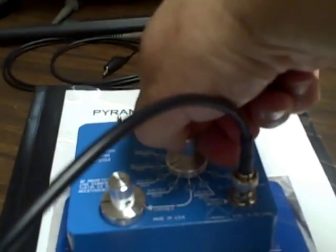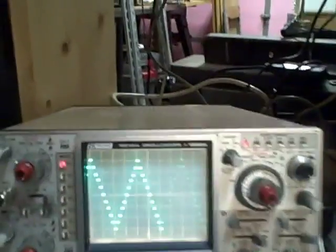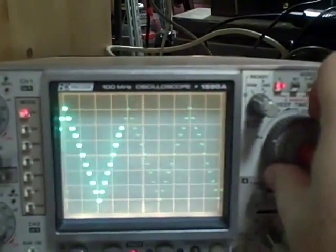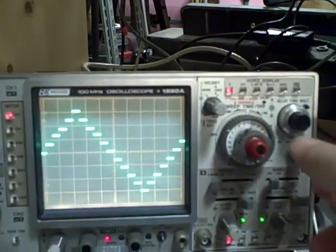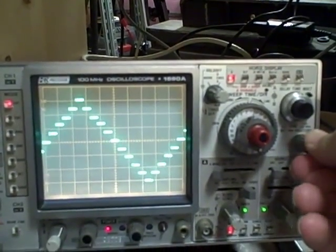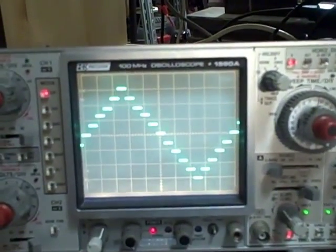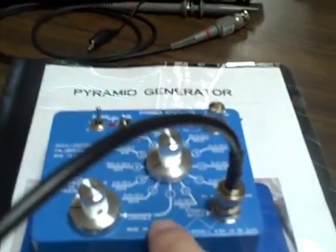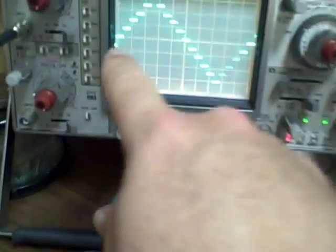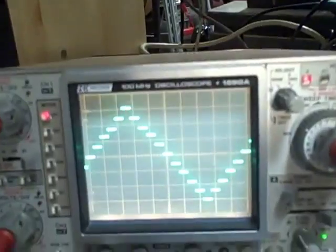Let's change the range. Going to two milliseconds per division — ten divisions would be 20 milliseconds — and I see that I complete one full cycle in 20 milliseconds. So my time base on my scope is accurate, because the generator is verifying that I can sweep one full cycle in exactly 20 milliseconds.